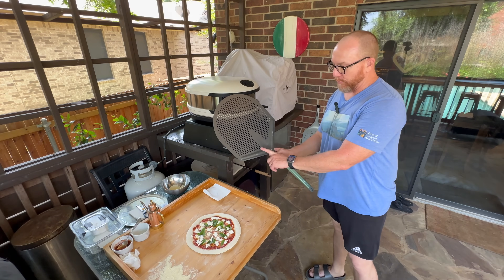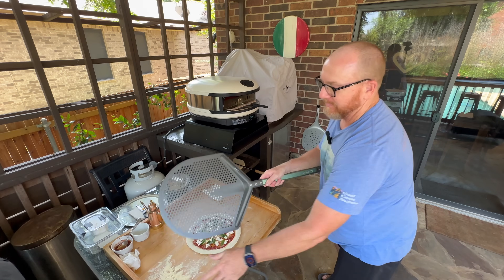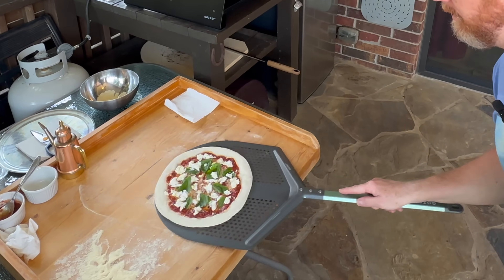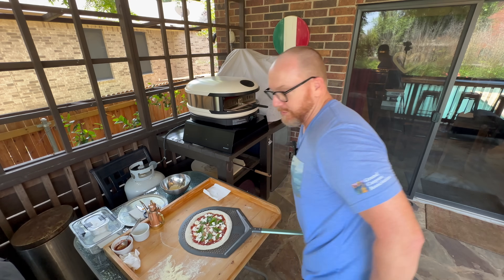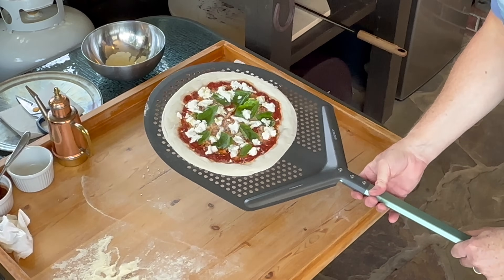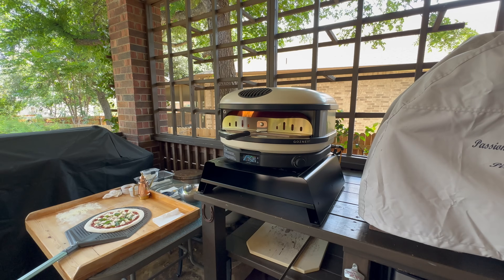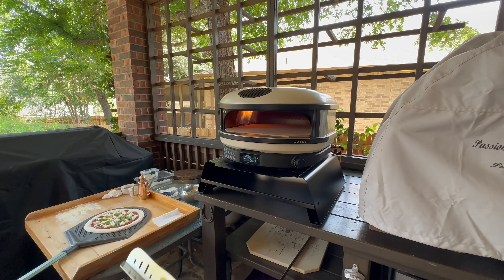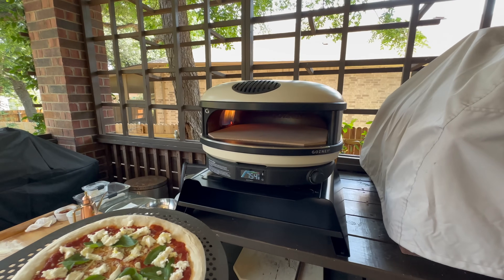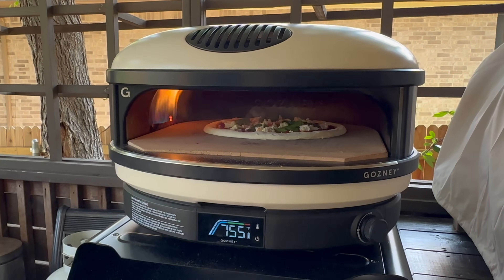I'm going to use my new Gozney Pro placement peel — this is the 14-inch one. I put a little flour just in case there's any moisture on it, then slide it underneath. This is where you want to do a final stretch if needed. When you don't touch it, it actually stays perfectly round, so I'm not even going to touch it because it's perfect right now. The oven is just hitting 750 degrees. I'm going to remove the baffle door and we're going to launch this pizza.